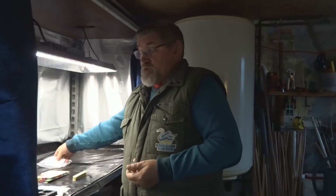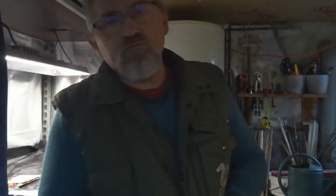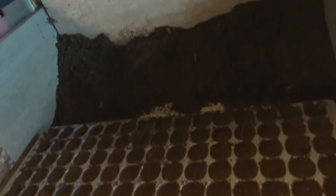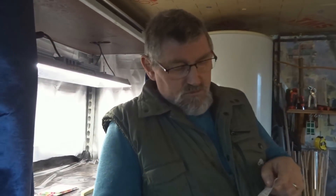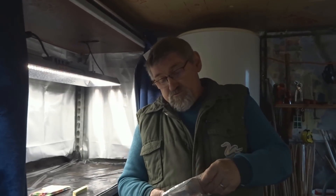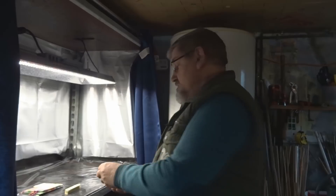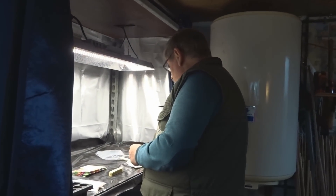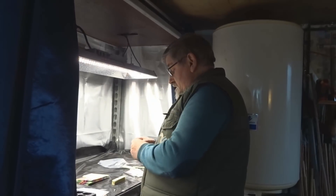Donc je vais commencer par semer mes porte-greffes. On ne va pas vous filmer tout. Je fais ça avec un plateau violet et le terreau universel. On ne va pas faire le semis complet, sinon ça va durer trois heures. On ne va pas semer des milliers non plus — on va semer des petits coffrins. Certaines variétés : cinq graines ; d'autres variétés : dix graines.